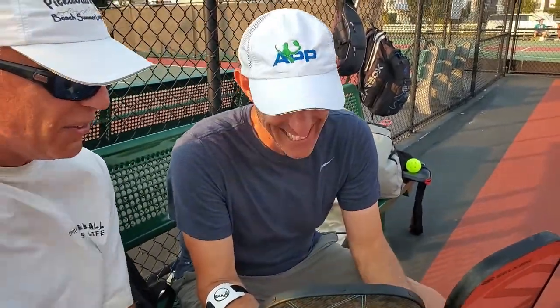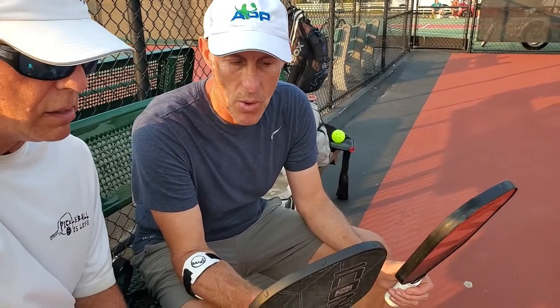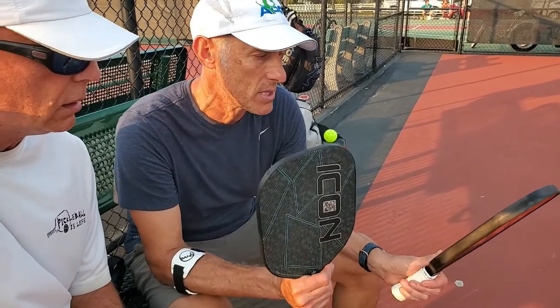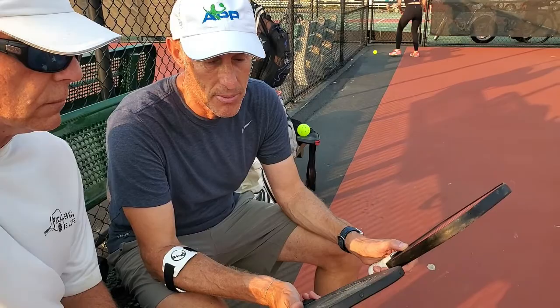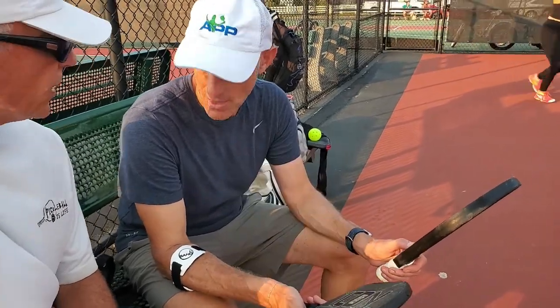Steve, I let you try the Icon. What do you think? I did like the Icon — I definitely felt it had a little bit more pop than my Selkirk II. I'm going through a little tennis elbow issue and felt there was less vibration in this paddle. The only negative compared to my other paddle: this was definitely a softer paddle. So if you're looking for more control and dinking, this is a better option. If you're looking for more pop and less vibration, I feel it's also a better option.